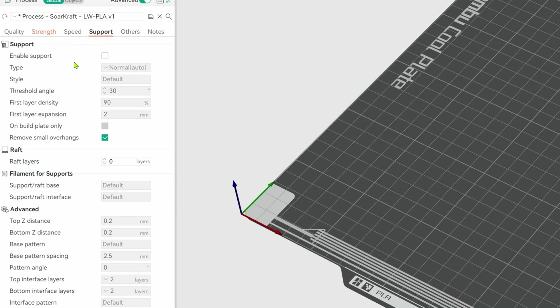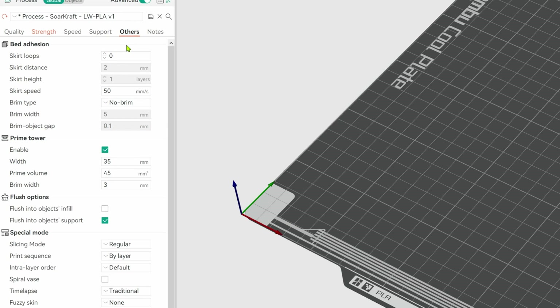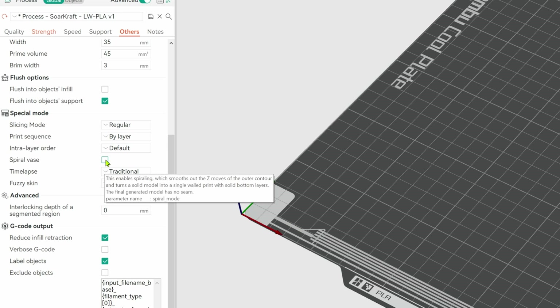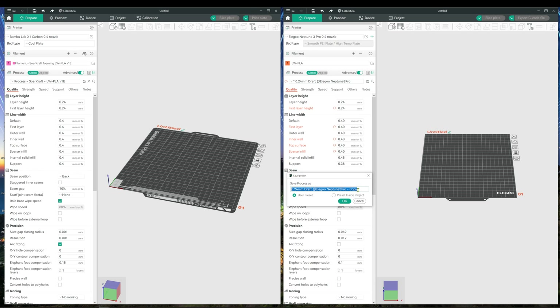Don't use support, so make sure that's turned off. The Other section has your bed adhesion settings — sometimes I like to turn the outer rim only on to help with bed adhesion. There is also the Special Mode section that has some settings that might be of use for other file sets or printer issues, like the printing sequence that I used on the Bamboo A1 to set it by object to slice without showing the time-lapse travel move. Again, save it under a new name, and it should show up in the Process User Presets for your printer.